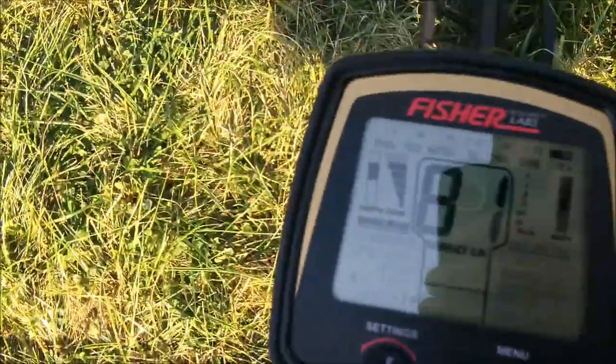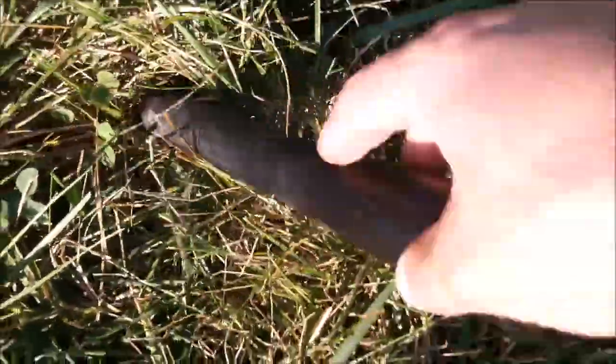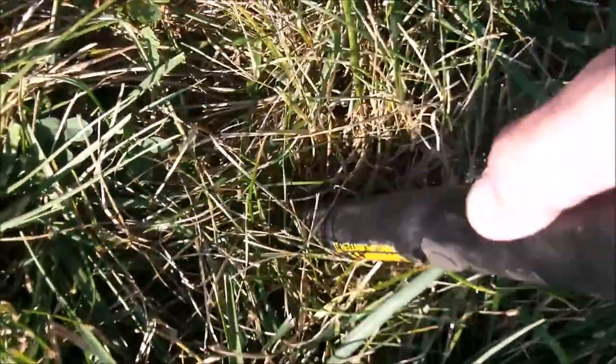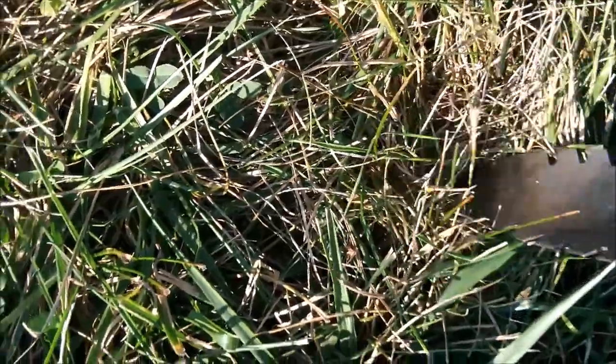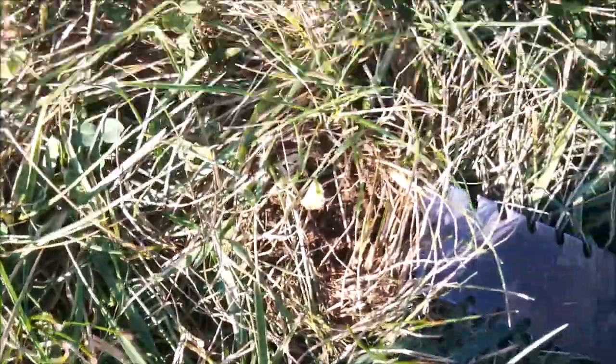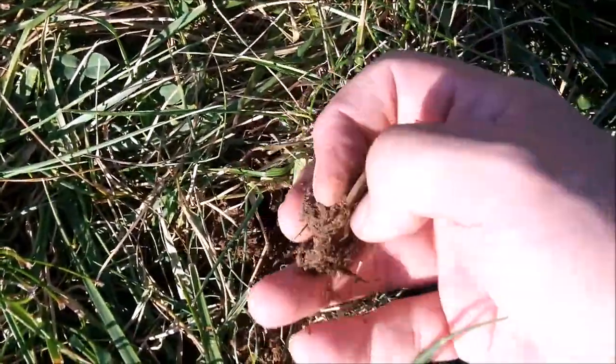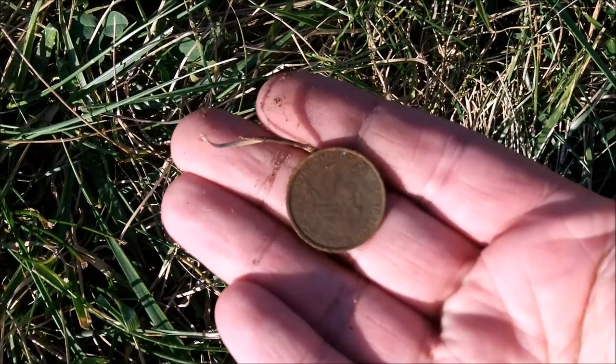So I've got a quarter signal here — it's going to be the last one I dig today. There you go — quarter.